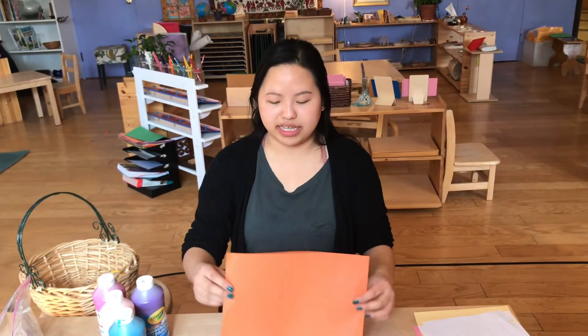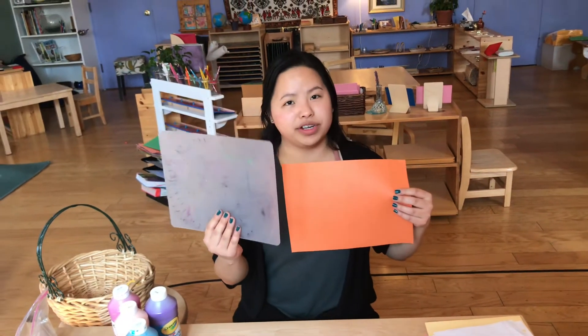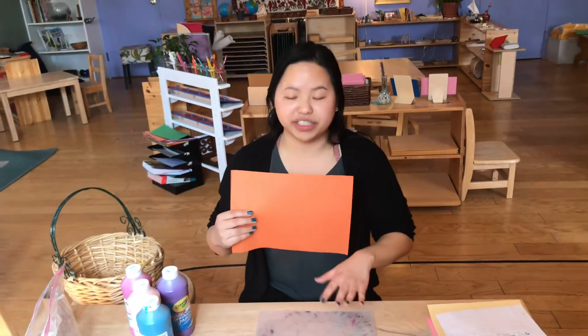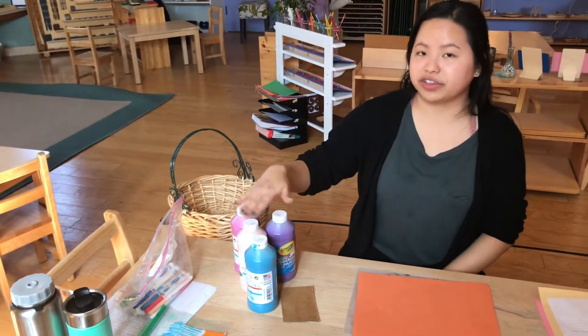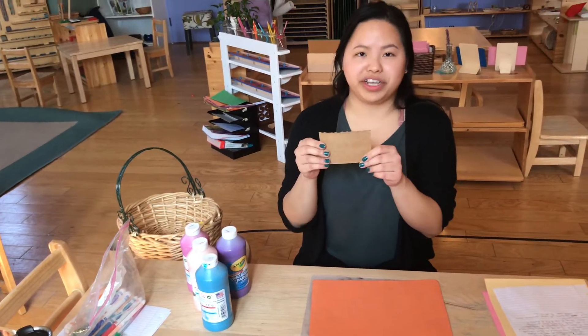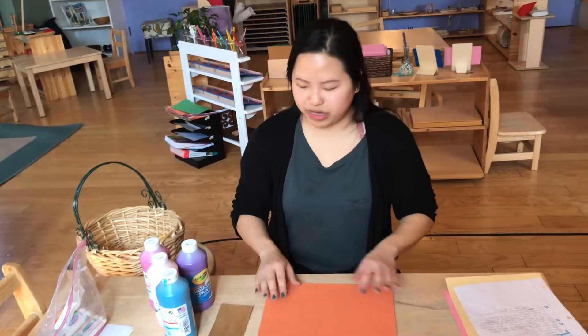Hi children's house, today we will be making swipe art. What you need is a piece of paper, an art mat if you have one, or just cover your table so that your table doesn't get dirty. You will need some paints — I have four different colors here, but you can use as many as you want. And then I have a piece of cardboard here; you could find this in your recycling bin.